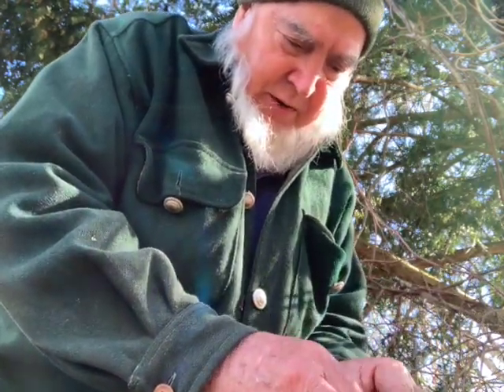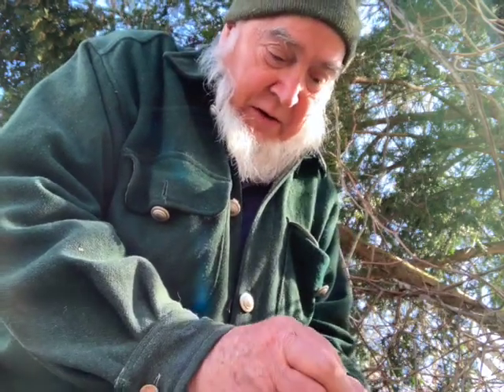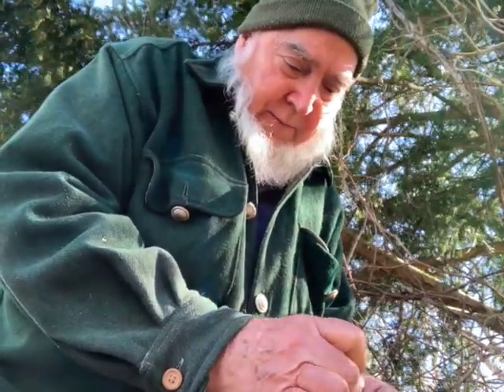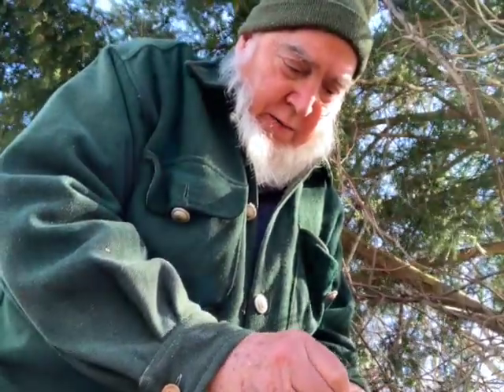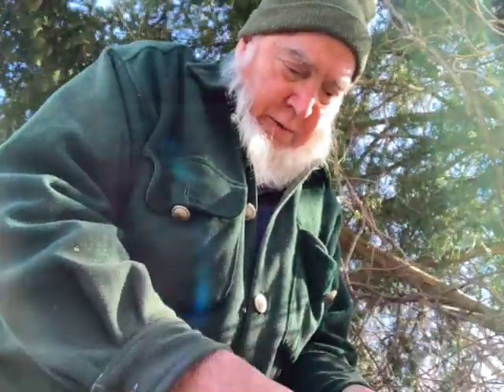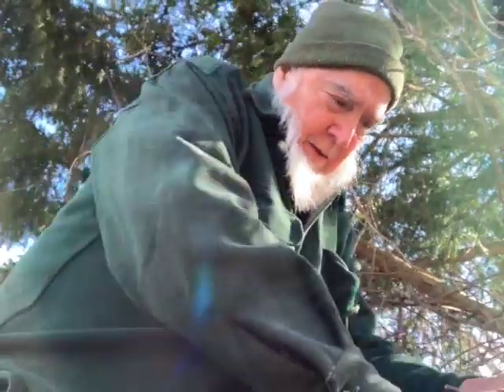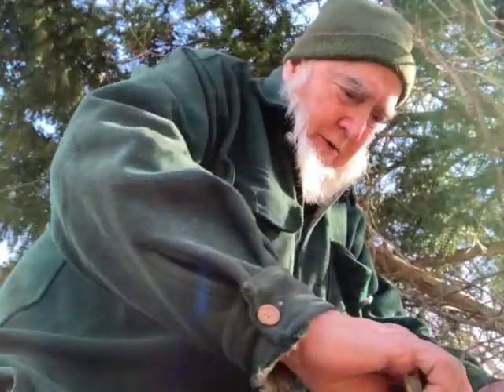I was just walking around the back and side of the house and I said, what the hell, I've got this stuff right here. So I'll make a quick and dirty thing here, and I think all I'm gonna do is just tie a knot.